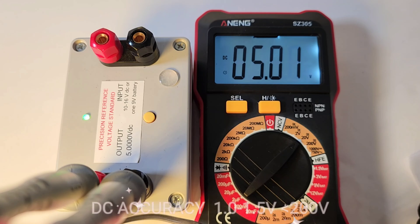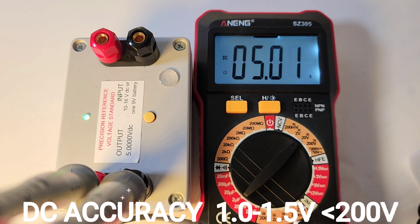DC precision voltage: 5.01 volts coming up. 5.00 is what we wanted.